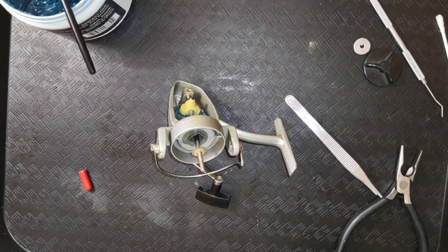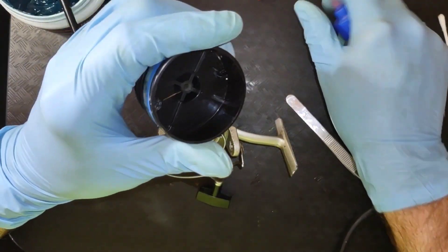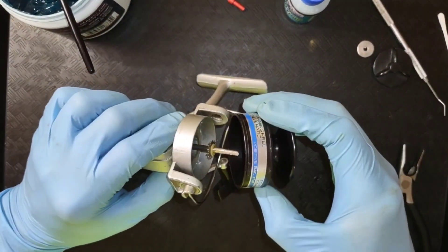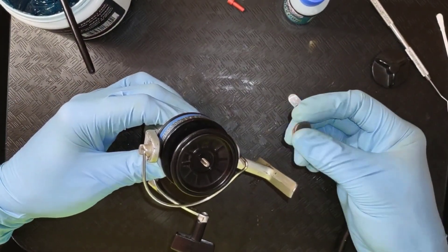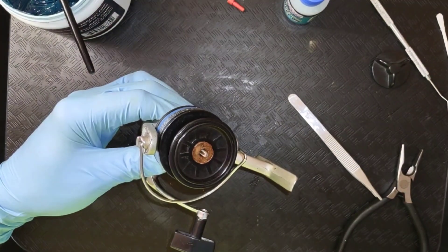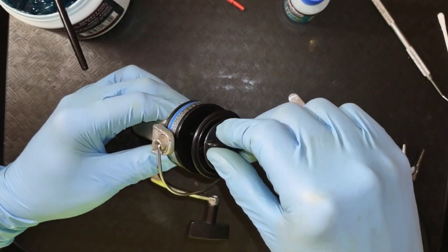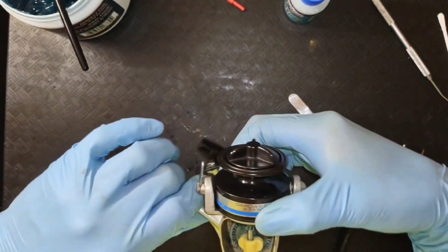This is an easy reel to service — it's not difficult at all. I used, as always, Penn's Precision Reel Grease. We'll put a little oil on that little clicker there, and I used Lucas Fishing Reel oil. We have our drag washer, which looks to me like it is cork — put that on. And you have a metal washer that has a key in it. See, there's a keyway here — just line that up, put that on, and then you can screw your cap back on. And we can close this reel up.